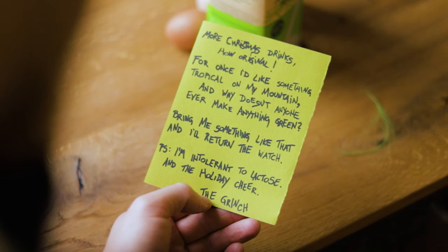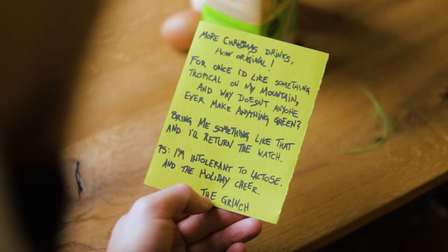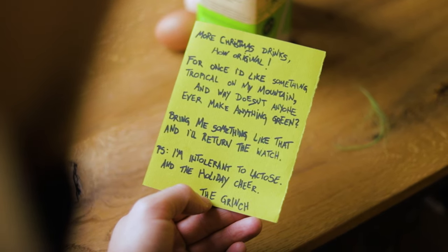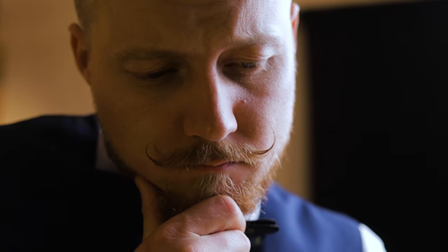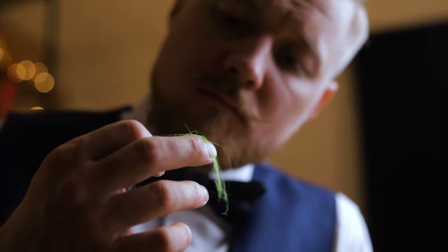More Christmas drinks — how original. For once, I'd like something tropical on my mountain. And why doesn't anyone ever make anything green? Bring me something like that and I'll return the watch. P.S. I'm intolerant to lactose. Holiday cheer, the Grinch.